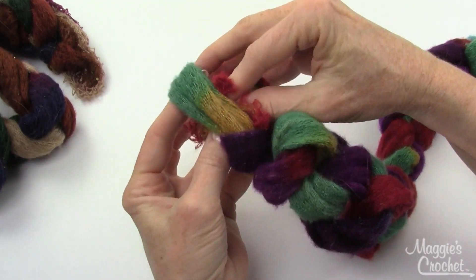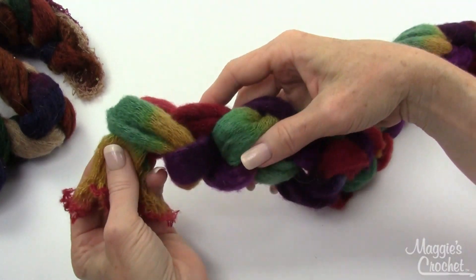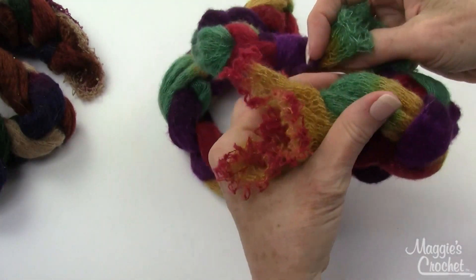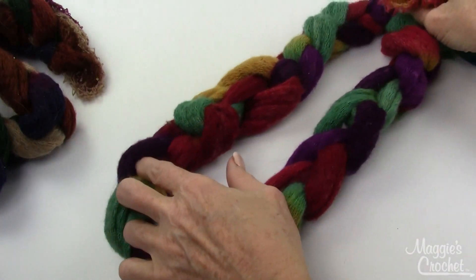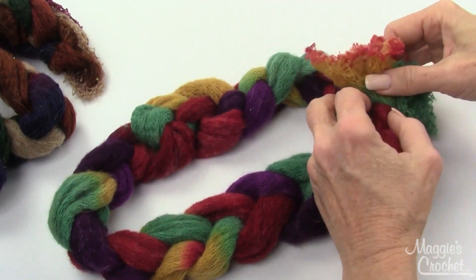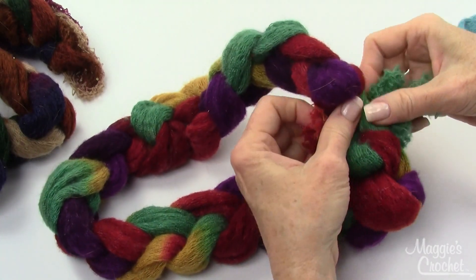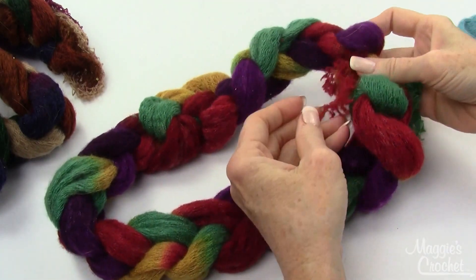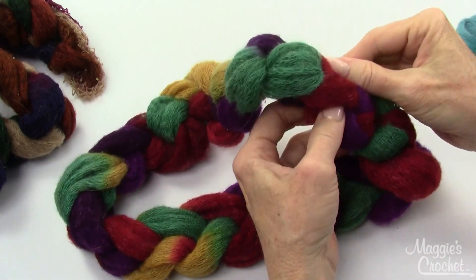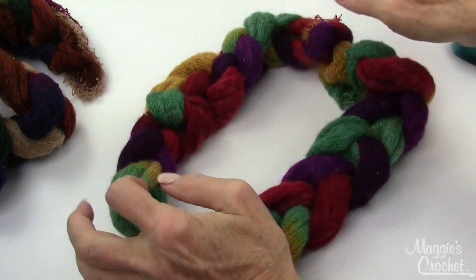I'm not going to completely put the last loop up on my hand — I'll just bring it out a little bit, bring that strand through, and tug on it to lock it. Another option is to bring both ends together and make a little cowl. All you have to do is tie the ends together and feed them in — you may want to use a longer end so you can feed it back in nicely. So you can have a cute little cowl like that.